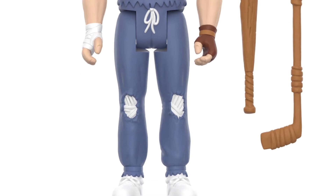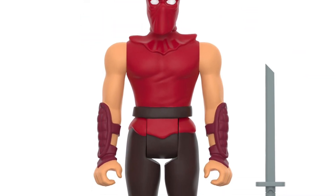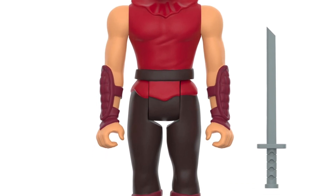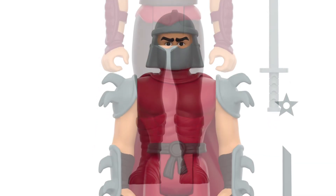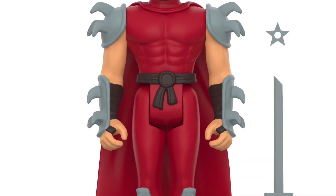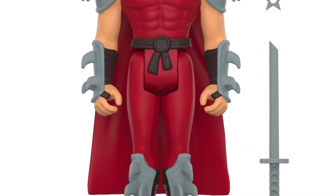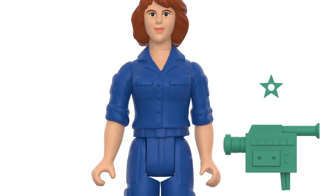These are Reaction figures, so you're not getting much articulation here — you're going more for looks. Very nostalgic. If you like the comic books from the early stages of Teenage Mutant Ninja Turtles, these are pretty cool. I don't mind the look of Casey Jones; his mask looks really, really good. I think Casey Jones and Shredder are my favorites out of all of these.